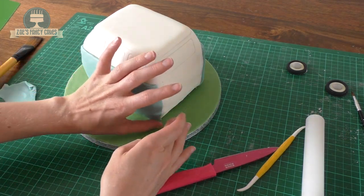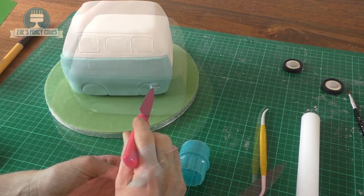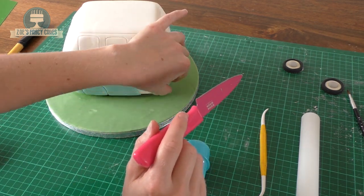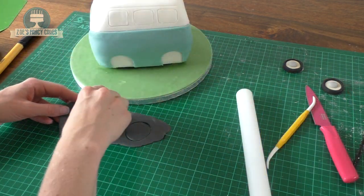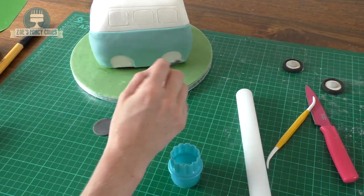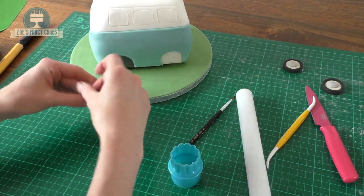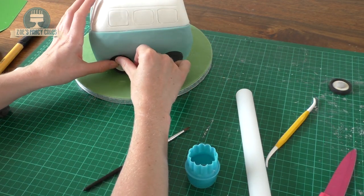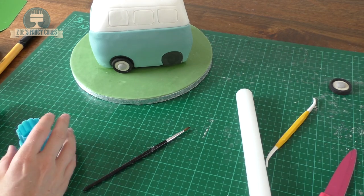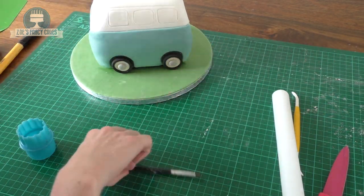I've got another circle cutter just slightly larger than my wheels that I'm indenting into the sides at the front and back for the wheel arches. I've dyed a deep grey for the background of the wheel arches, just using the same cutter I used to make the wheel arch gaps. I'm sticking those in, then sticking the wheels over the top using a little bit of water on the back — though you can use edible glue or royal icing for that.